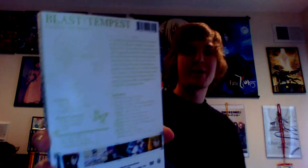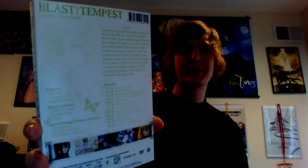Hello anime fans, anime guru here and I have another special unboxing for you today. Today's unboxing is The Last of Tempest Part 2. This is a series from Aniplex of America. It's a DVD sub-only release.